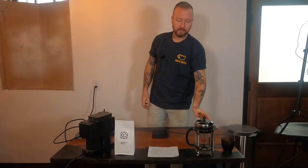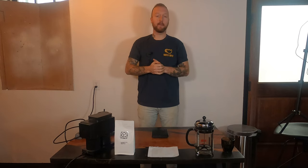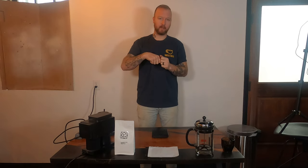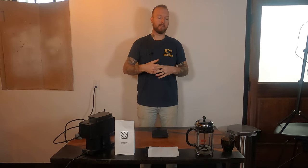Today's brew method will be a French press. It's pretty common. It's also known as kind of the gateway brewer for craft coffee, because it's a really simple way to put in coffee, grind it, put it in the brewer, fill it all the way up, let it sit, plunge it down, and you have your coffee. So it's kind of a let-it-sit-and-brew type of brewer.